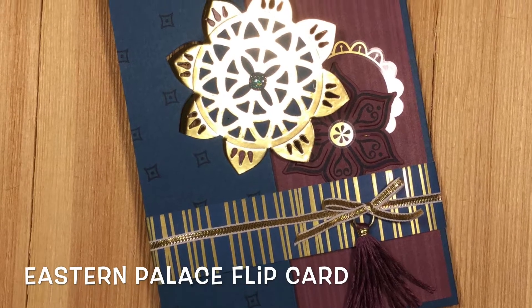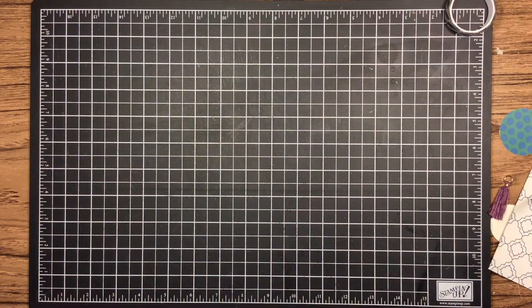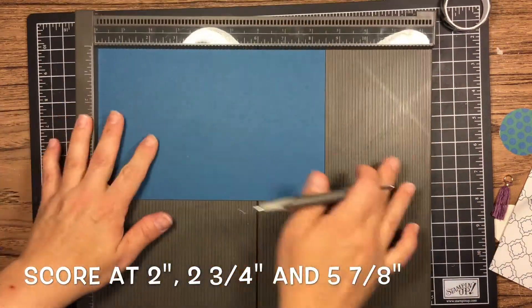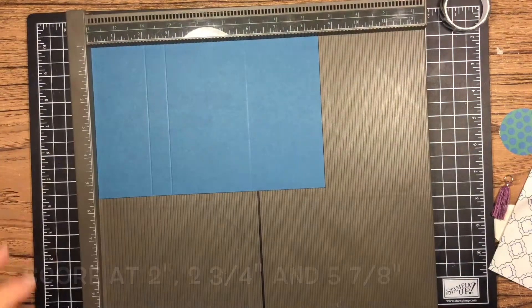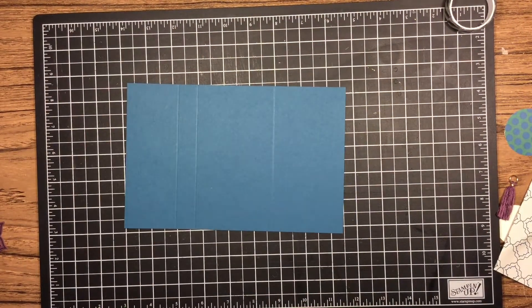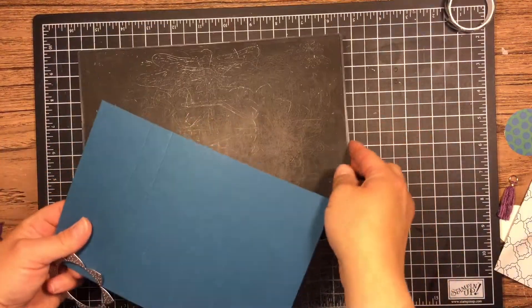Hello stampers, this is Carrie Vacanti with Stampiphany. Today we're going to do a flip card. All the instructions will be down below. We're going to start with an eight and a half by five and a half piece of cardstock and score it at two, two and three-fourths, and five and seven-eighths. This is sped up just to make it a little faster because I am really slow when I stamp.